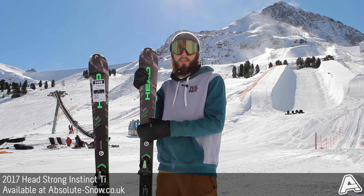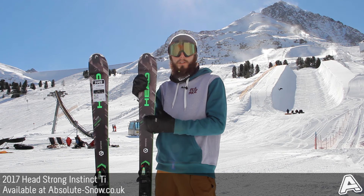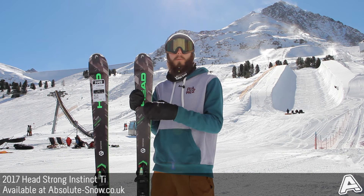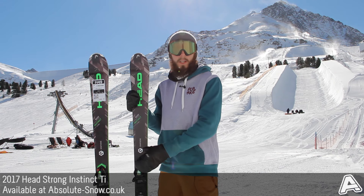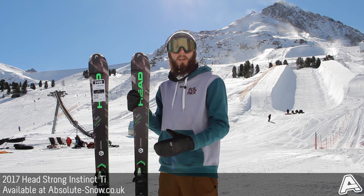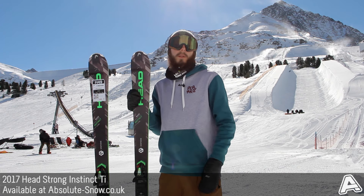Here we've got the 2017 Head Strong Instinct TI. This comes from Head's Instinct All-Mountain range and is designed for people that want to spend about 70% of their time on-piste and 30% off-piste. It's got an 83mm waist, so a really nice versatile shape — still nice and nimble and responsive on-piste, but it does give you that performance when you hit soft snow.